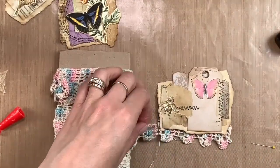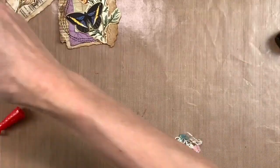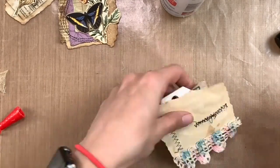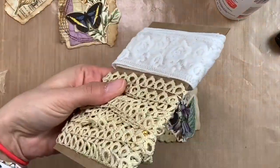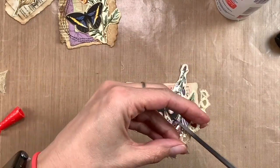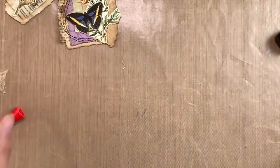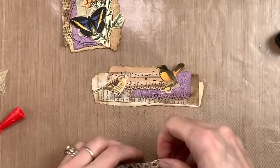Here's some vintage trim — I think it's pillowcase trim that I picked up from an antique shop. I love this; it's got blues and pinks in it, really pretty crocheted trim. It looks great with the little pink-winged butterfly on this one. I'm adding more crocheted trim to another cluster — I really like this kind, it's dainty and gives a nice texture without being too heavy.